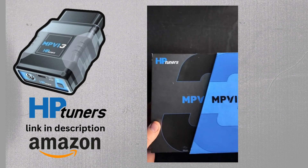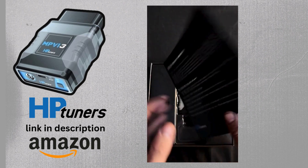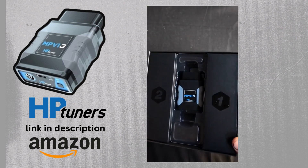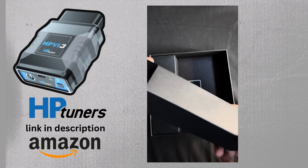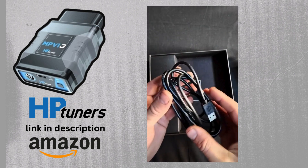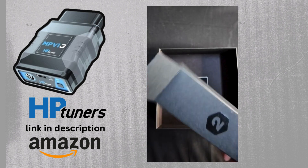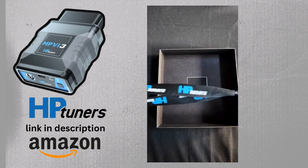Opening up the MPVI3, you can see it is very nicely packaged. Firstly you will get a quick start guide — have a flick through that and it will help you understand it more. That is the MPVI3 itself and it plugs into your OBD2 port. In box number one you get the wiring that will go from the MPVI3 to your laptop, and in box number two you get some stickers and a cool little key tag.